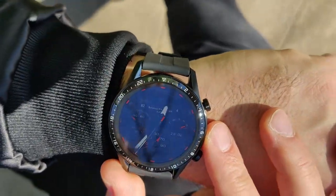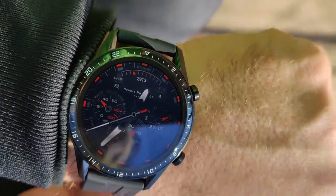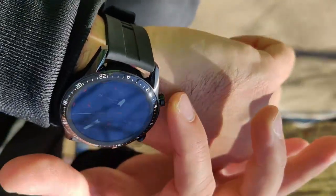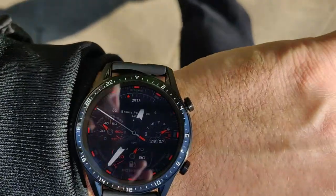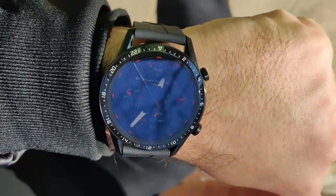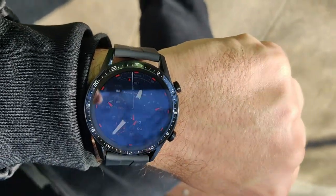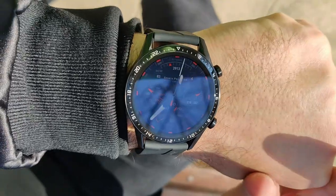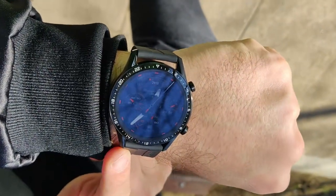For this amount of money it's a very nice offering from Huawei. The first unit I received had a button issue and Huawei replaced it with a brand new watch in just one hour at the Huawei care center in Sofia, Bulgaria. That's comparable to the experience you get with Apple products. I'm really impressed with the build quality and the customer care — I can only give 10 out of 10 for the Huawei Watch GT2. Hope you have a nice day, bye.